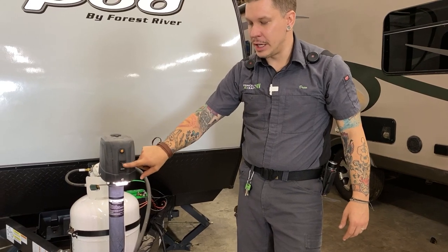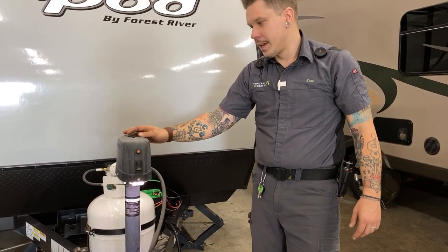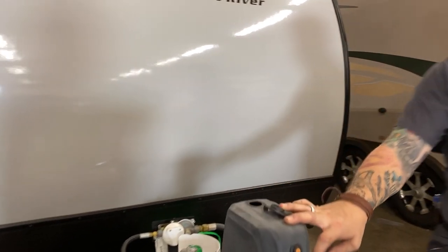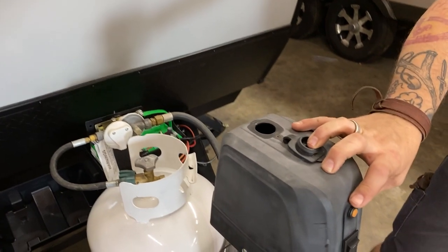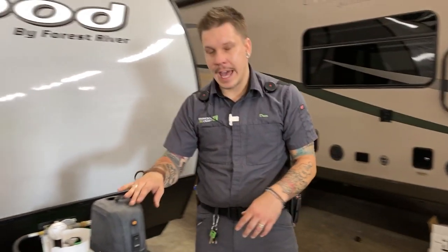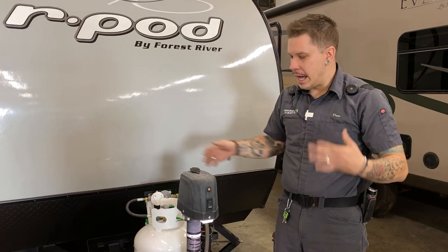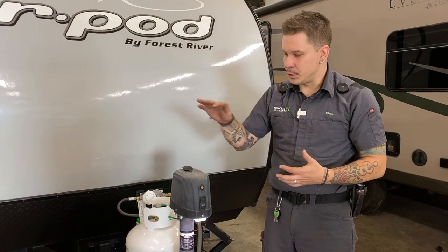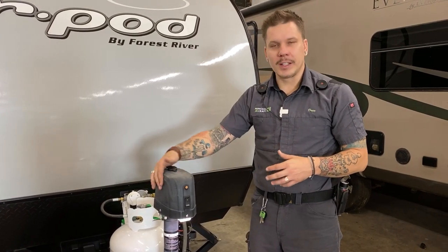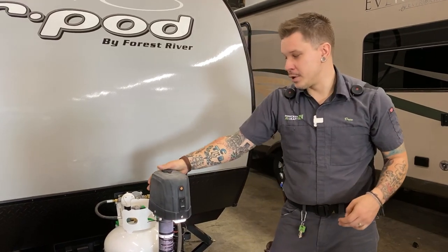You have up or down operation here on the momentary switch — it is labeled in terms of direction. Behind this rubber plug we have the manual option for that tongue jack, designed for if you have a power loss situation so you can still safely load and unload the camper. You'll find a crank handle on the interior of the unit specifically designed to help crank this up or down in the event of an emergency.